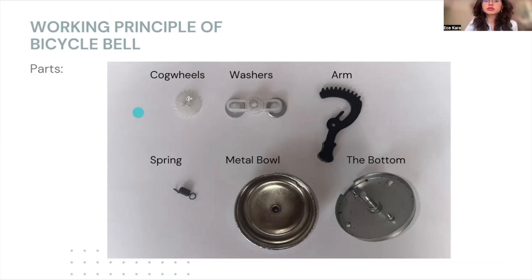Now, I'm gonna show you the pieces. We have a white piece. It has two cog wheels — one is small and one is big. We have a washers part. There are two washers and at the middle there is a little cog wheel. We have the arm. We have the spring. If you ask why we have a spring in this system, it will turn back the system to its initial position, storing some energy.